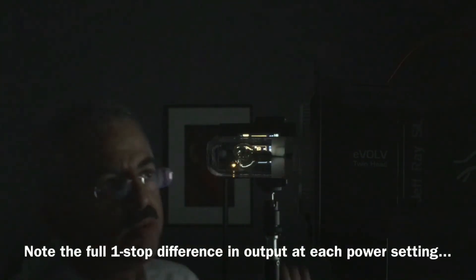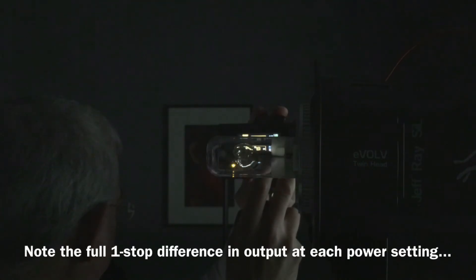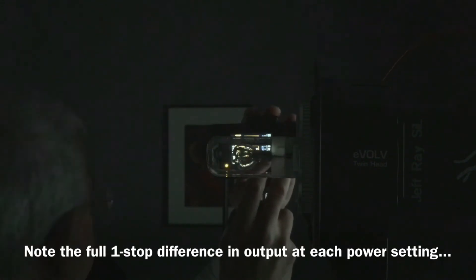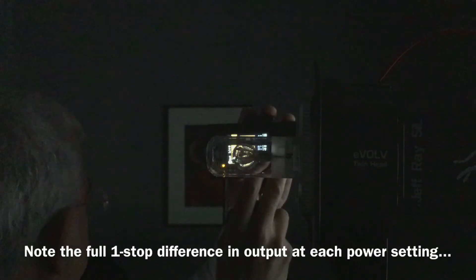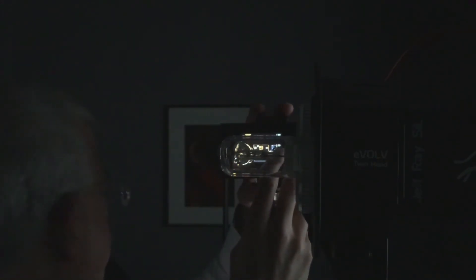Now changing to 1/16th power — testing the AD360 bulb at 1/16th power, then switching to the AD200 bulb at 1/16th power.